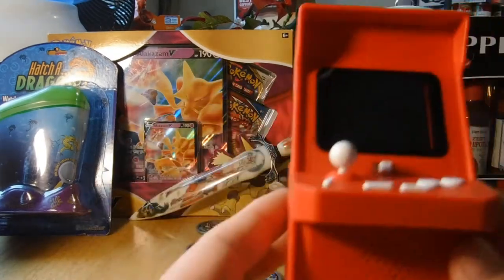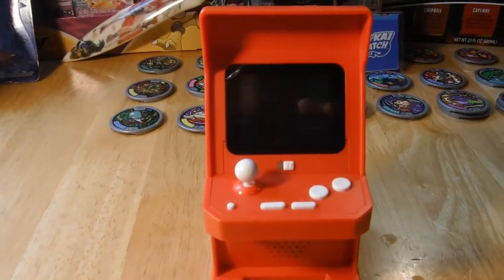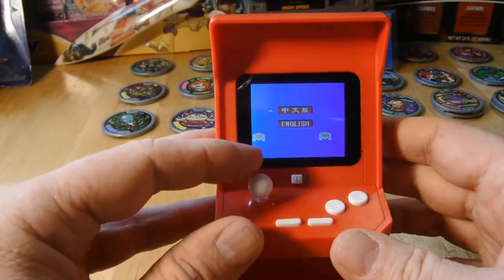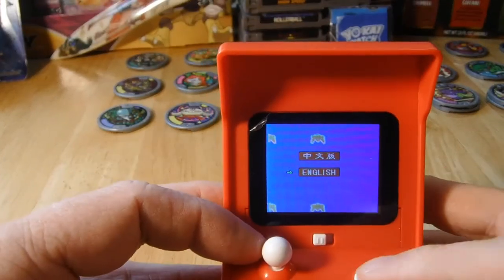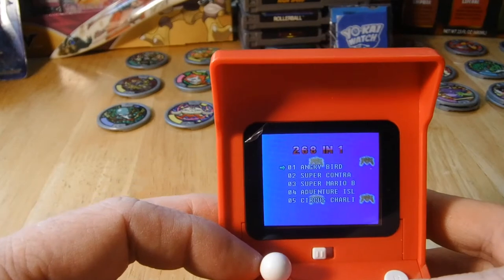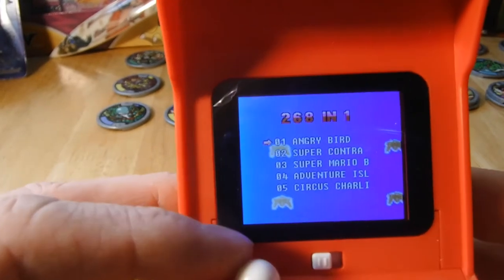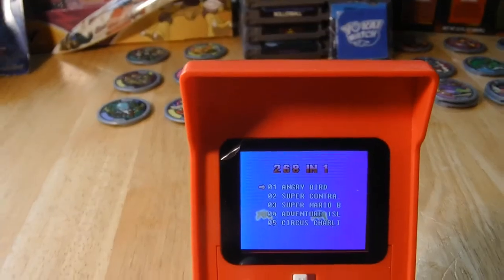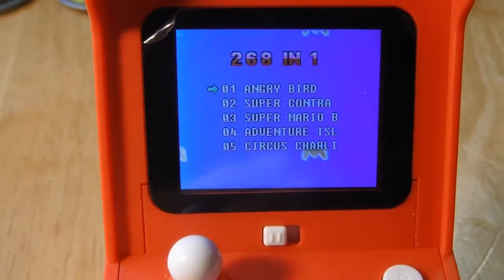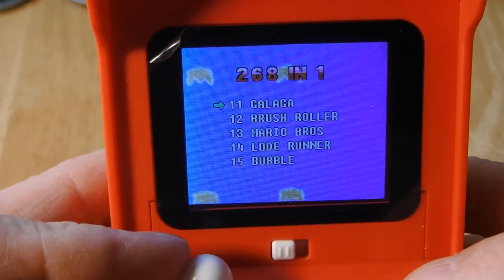Alright, let's adjust the camera. Okay, I know this screen — so it's going to have Angry Bird, Contra, some generic games. Let me try to adjust this to the screen better. There we go. So I'll do a quick scroll through and you can see the games.